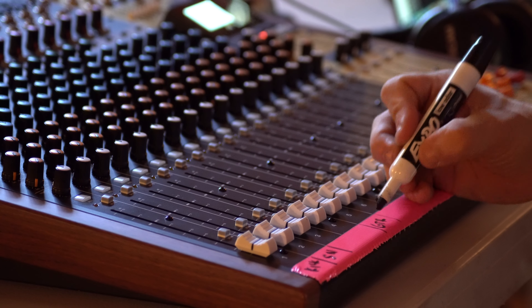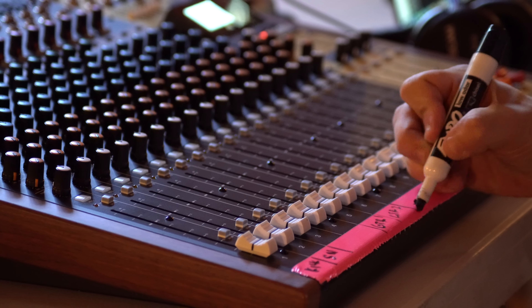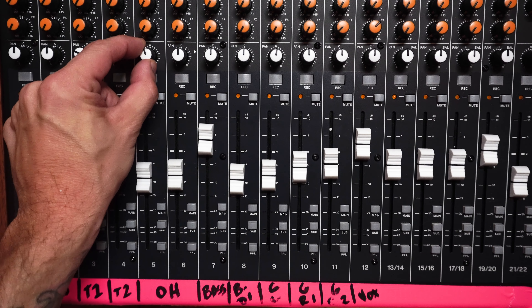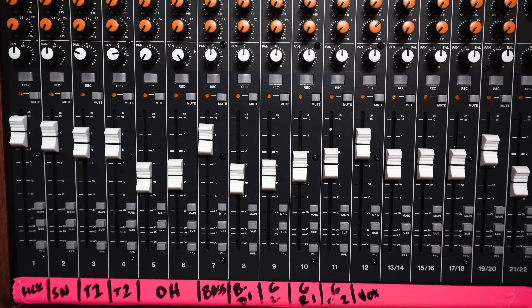After setup is complete, make sure that all the channels we're tracking are record armed, then begin our recording. Once we've captured the take, we can start mixing. This is mostly done to taste, so make sure to balance all the tracks to the best of your ability. If we pan our drum overheads hard left and right, we can create a sense of space in the mix.